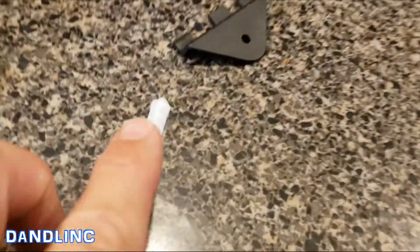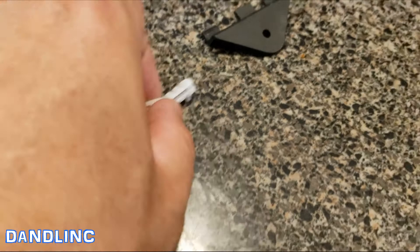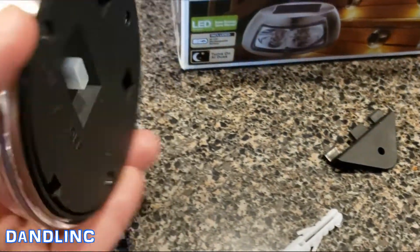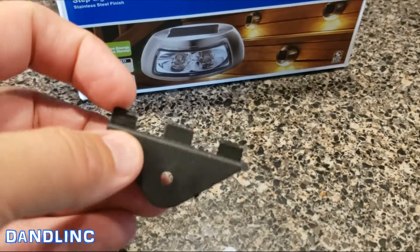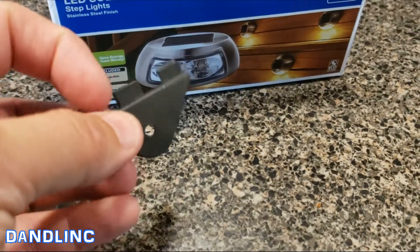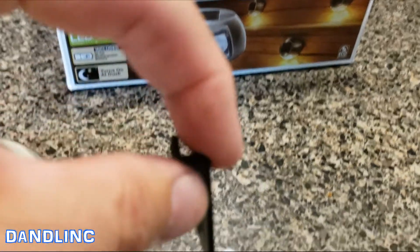I'm going to quickly show you how easy they are to put up. All they come with is a screw and a nylon anchor if you need that. But we're going into high-density plastic posts, so we'll just put the screw in.